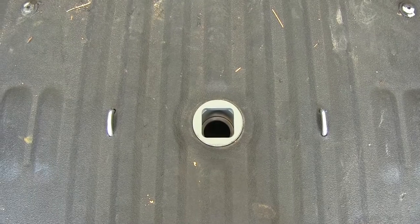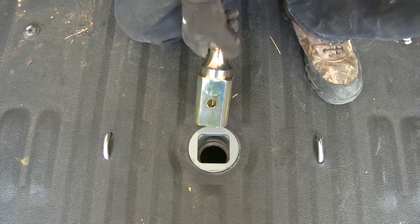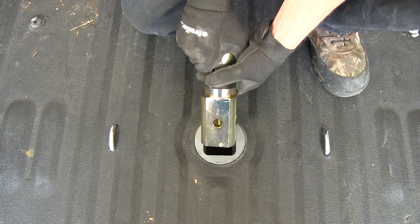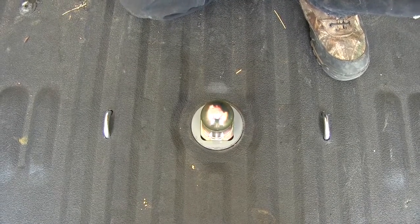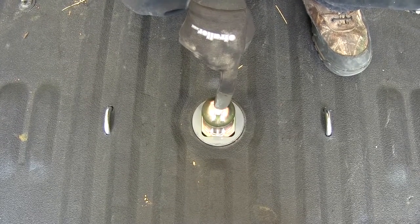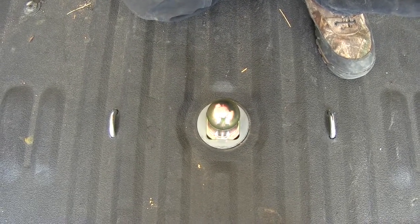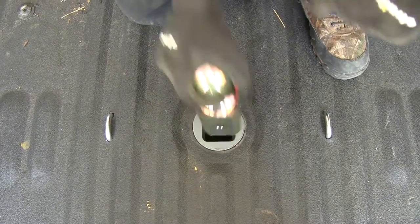Here's what it'll look like as it retracts and goes back in place to lock it down. Now let's go ahead and put our new gooseneck ball in place. The gooseneck ball shank is square and pre-drilled on all four sides so it doesn't matter which side we drop in. Throw the latch handle locking it down and that secures our 2 and 5/16 ball. It has a 7,500 pound vertical load limit and a 30,000 pound towing capability.